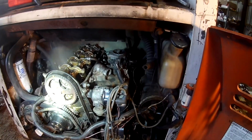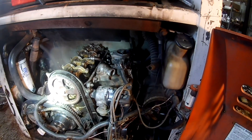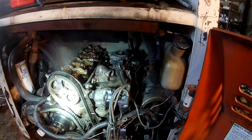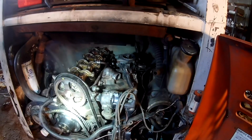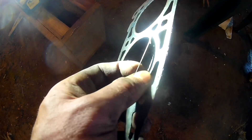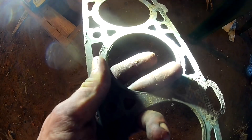Torque the head down, put the spark plug wires back on - I never took the spark plugs out. I'm going to do an oil change because one of the cylinders was full of antifreeze. I'll show you the old gasket here - it's kind of in the dirt, but you guys can see that ring's broken. It was leaking coolant into cylinder number two.